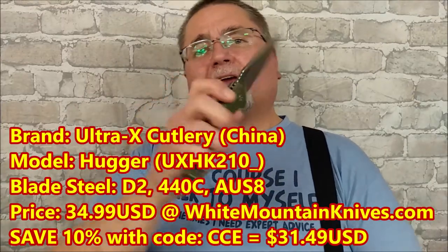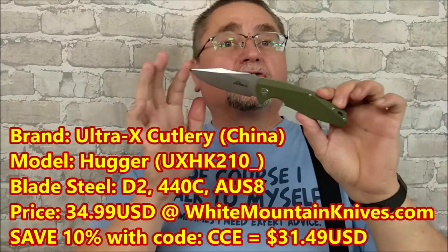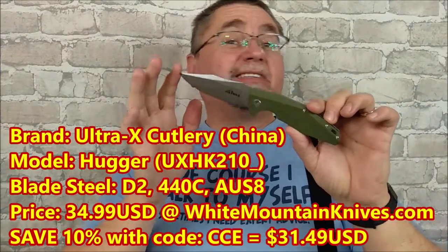Hi friends, my name is Jake. Welcome to Canadian Cutting Edge, and today we're taking a look at this flipper knife by Ultra X Cutlery. This is the Hugger.